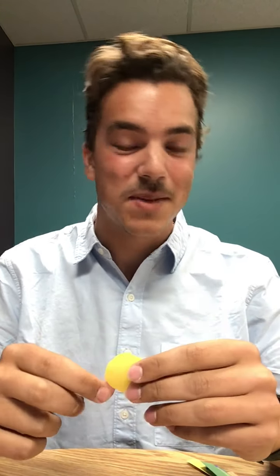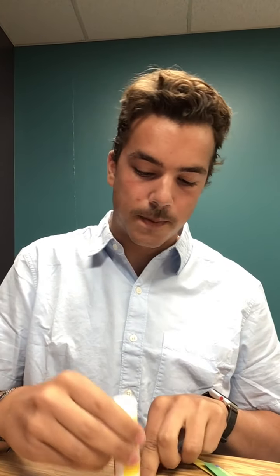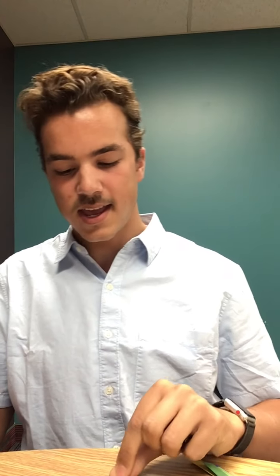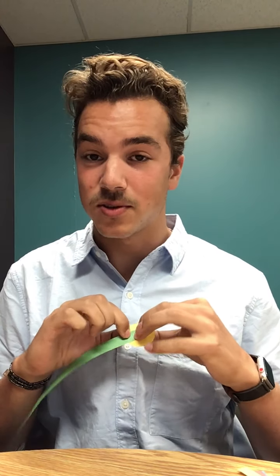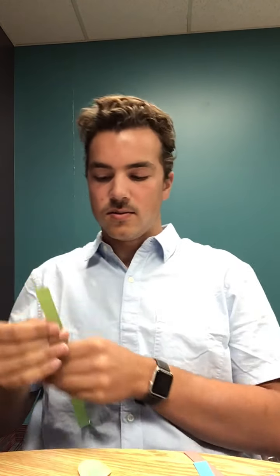Once you have all your strips and circles cut out — it took me about half an hour so be patient — now comes the fun part. Grab your first circle and your glue stick, and glue all the way on top of your first circle so there's glue all over it. Then grab one strip, line it up with the middle of the circle, and glue it on. The next step is to re-glue if needed and add your next colored strip on the opposite side.